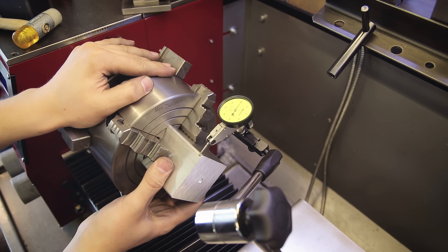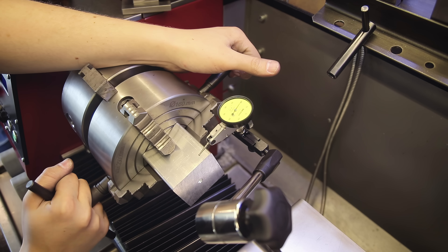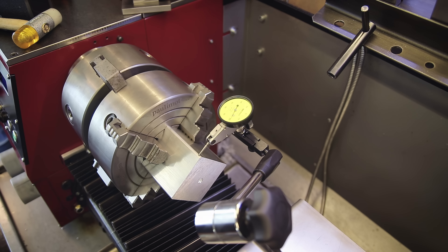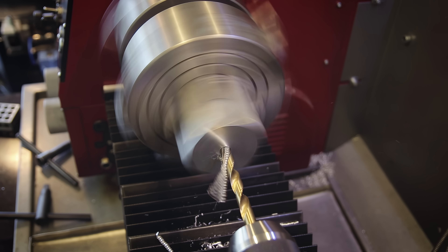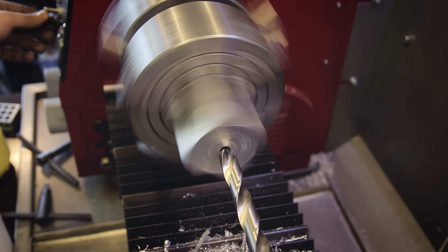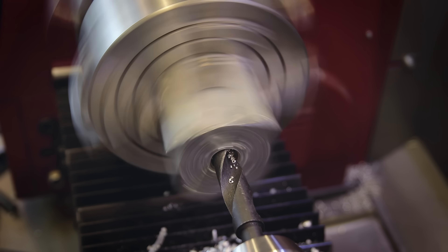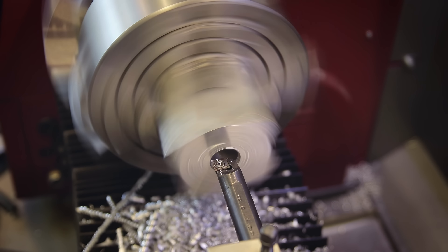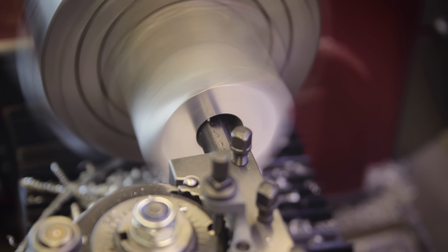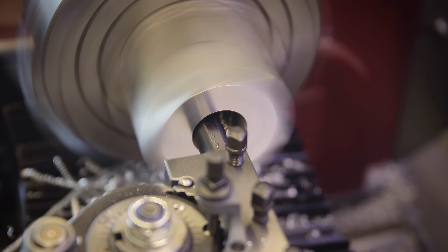The block goes on the lathe using my chuck-in-a-chuck setup. The hole in the center isn't used to get this perfectly centered — it's more just to give a fairly good starting point so there's less fumbling around. I then used an indicator to dial these in properly, because for these blocks it's important the hole is exactly in the center. I start drilling a hole to create an opening for a boring bar, and once I start using that the hole should come out fairly accurate.